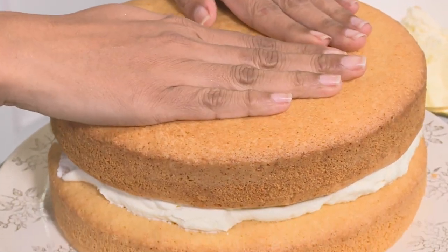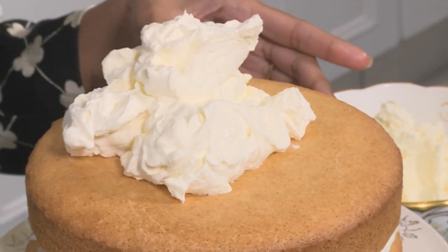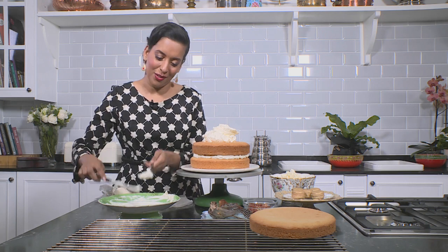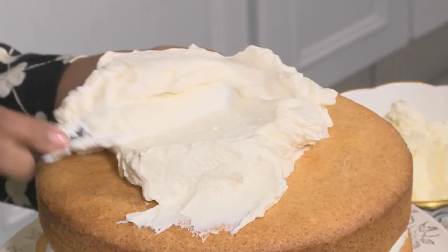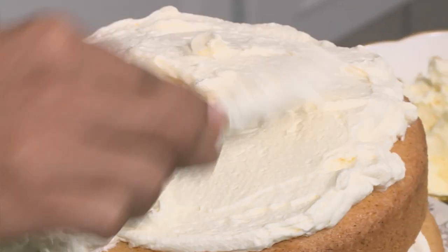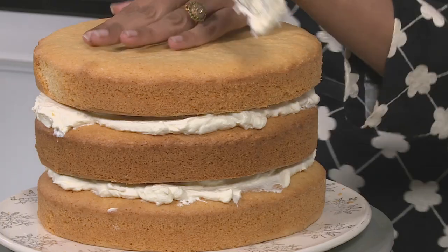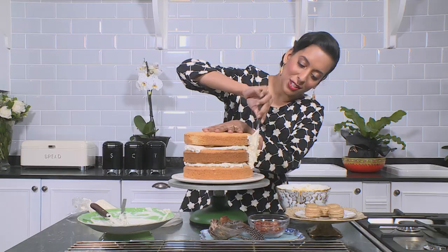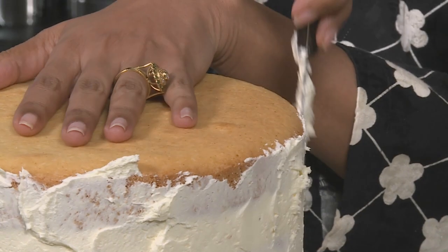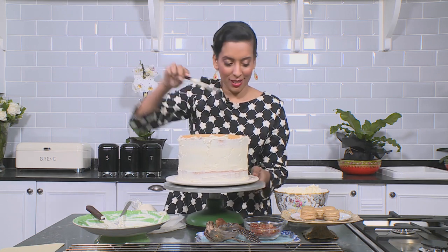Layer that on top with more fresh cream. There's always a lot of burfi, cake, and mitai over Eid, so I think this will make a lovely change. Work that over the layer — I love the decadence of an old-fashioned cream cake. The last layer going on top — that makes a beautiful stack. I'm going to coat the sides in a thin layer of buttercream just to protect the cake from drying out; you're not looking for an even layer of icing, it's still quite rustic.